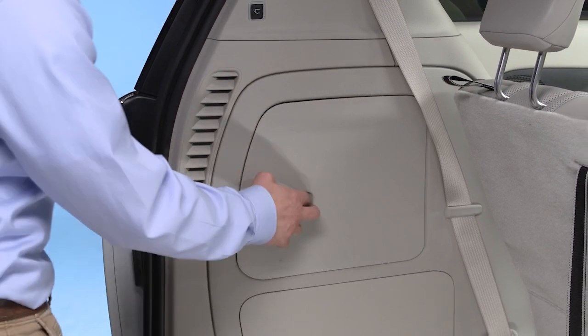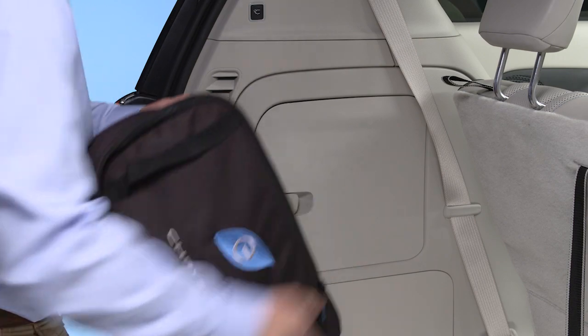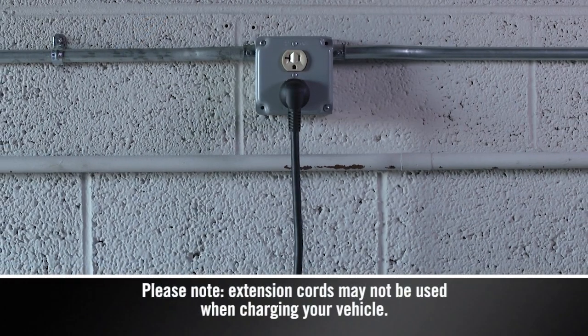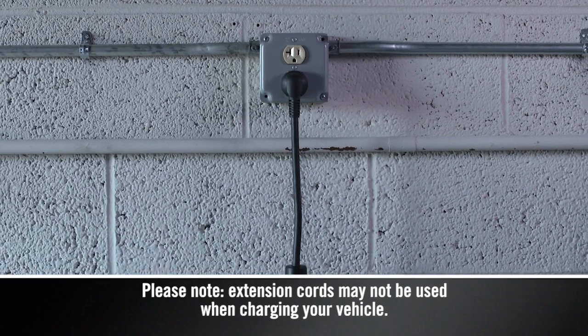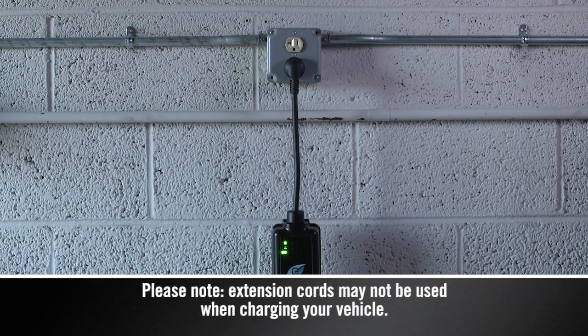You'll find the Level 1 cord set, or EVSE, behind the door of the driver's side cargo area storage bin. First, remove the cord set from the storage bag. Then plug the cord into a standard 120-volt AC power outlet, preferably on a circuit that isn't powering any other devices.